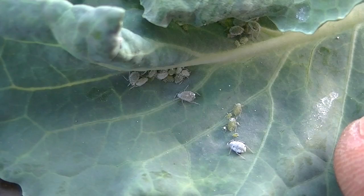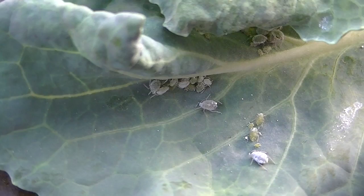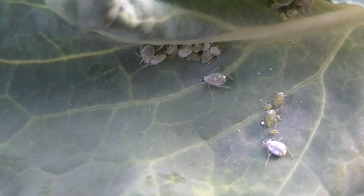Those are aphids on my broccoli leaves. I have one broccoli plant that's totally infested; the other one got a big head on it and I was wondering why. See the little legs on those things? They look like little spiders kind of. Let me try to get another leaf.